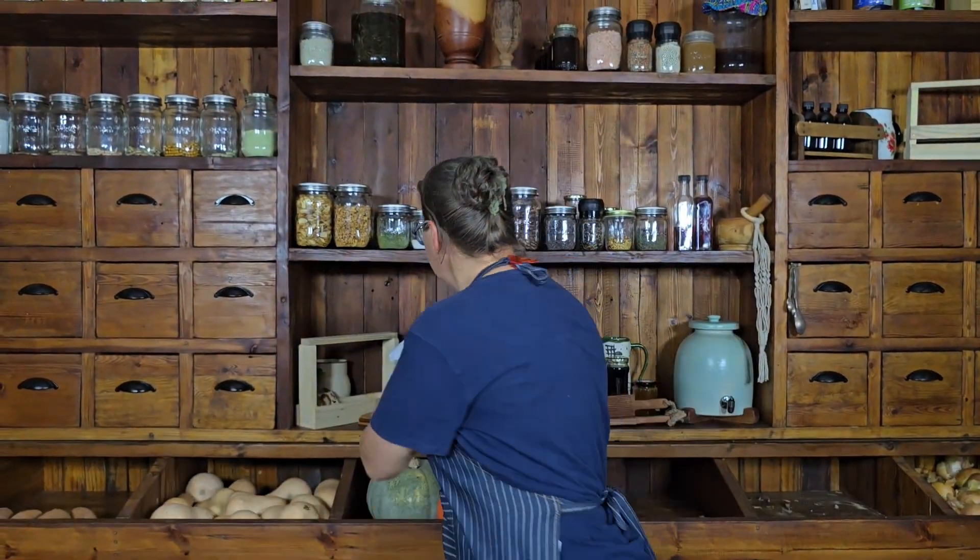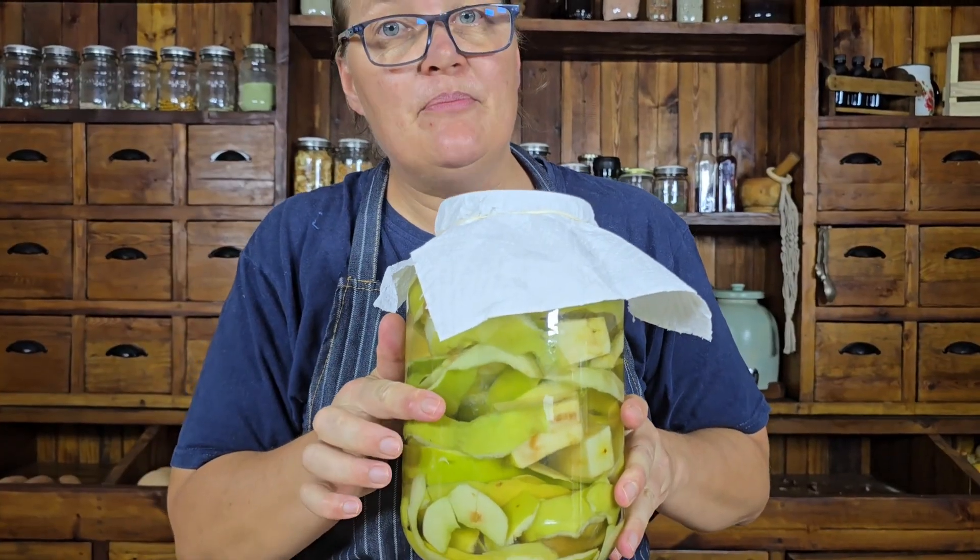The peels and the cores do not have to be thrown away — you can make another probiotic product with your peels and your cores. This is apple cider vinegar. If you want to know how to make it, I have dropped the link in the description.